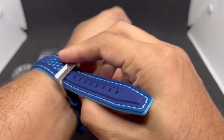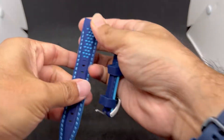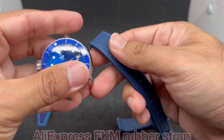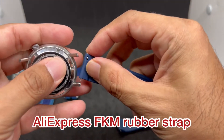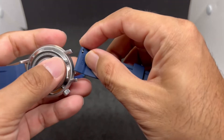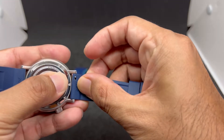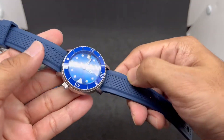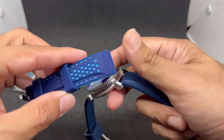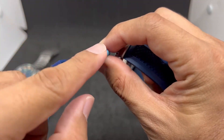Because the watch uses a quick release pin, swapping straps is much easier. Next up is an FKM rubber strap — I got this from Julong on AliExpress — in a navy blue colorway. It's a less striking color than the Blue Shark, but because it's FKM rubber, you can see there's no lint whatsoever stuck to it, whereas the silicone strap picks up tons of lint.